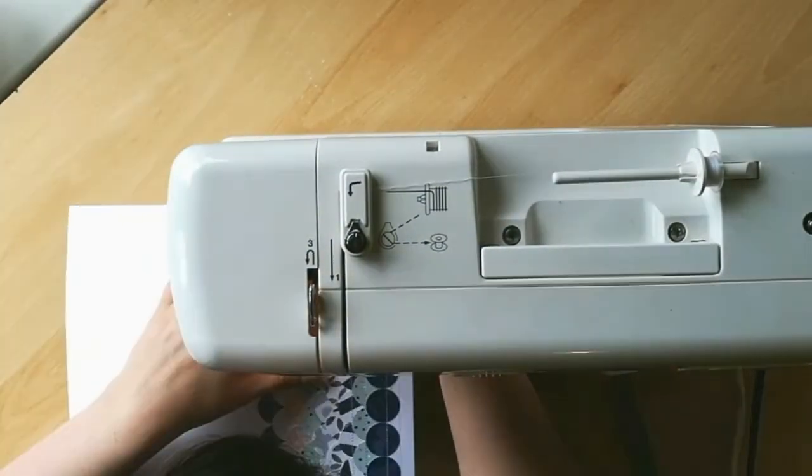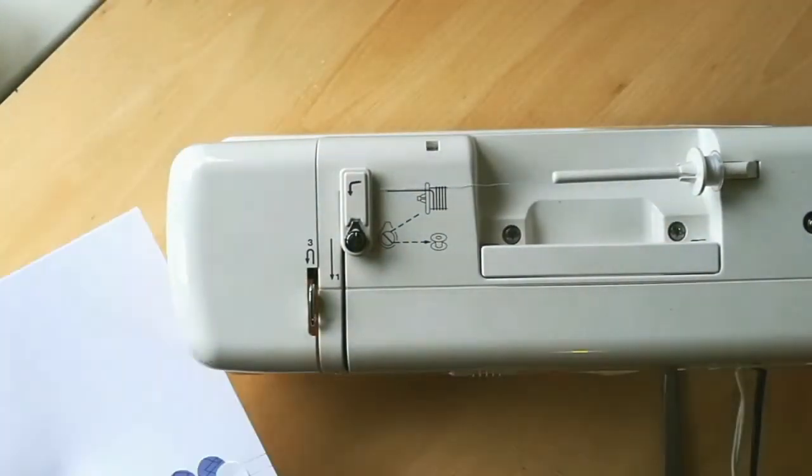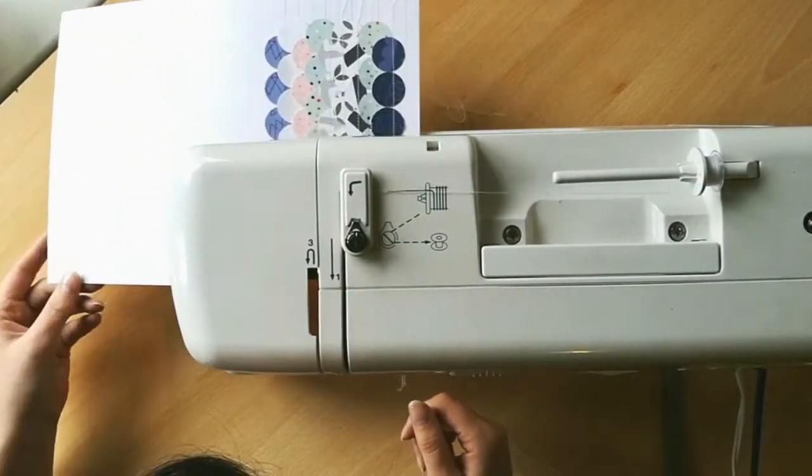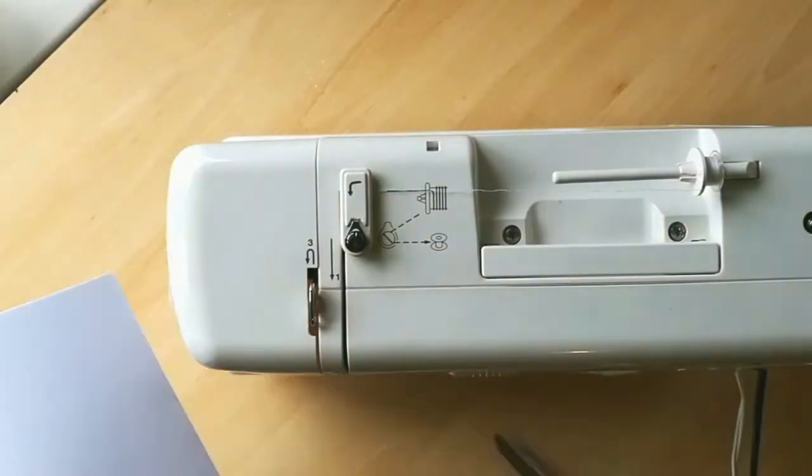What you want to try and do if you're going to do the same sort of thing is avoid stitching down the top of the circles if you can. I think I caught a couple of mine but managed to be able to lift them slightly.